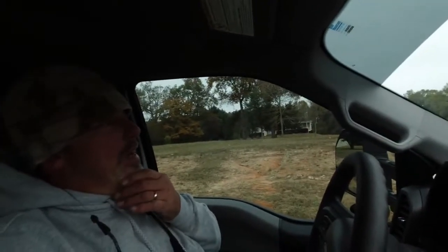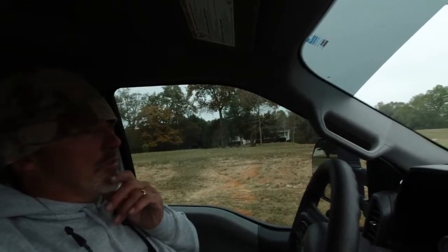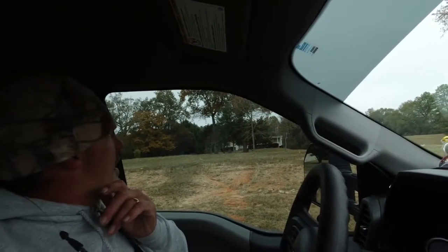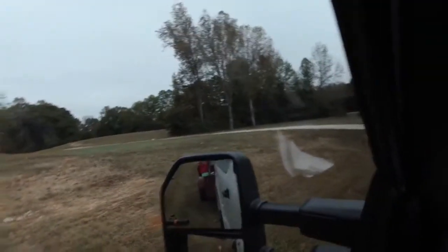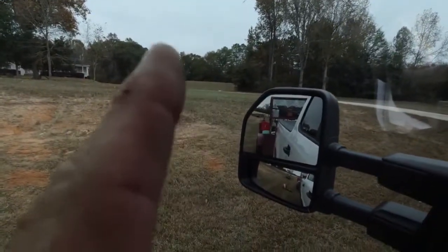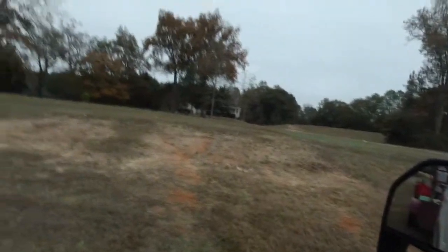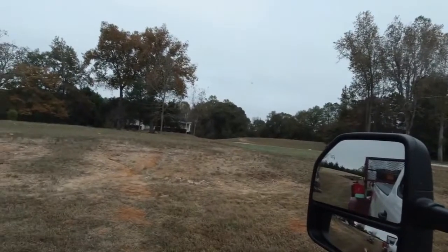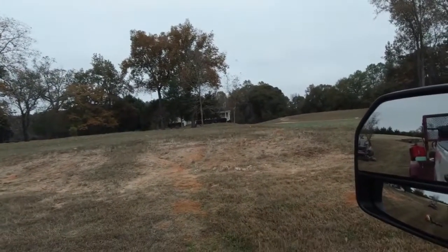All we're doing is mulching things up and everything. We know we've got to come back because you look up in the trees and there's a lot of leaves left to come. We still got to do this one — we ain't even started on it. There's a lot of cutting, and you've got to go all the way over there. Anyway, I'll get back with you.